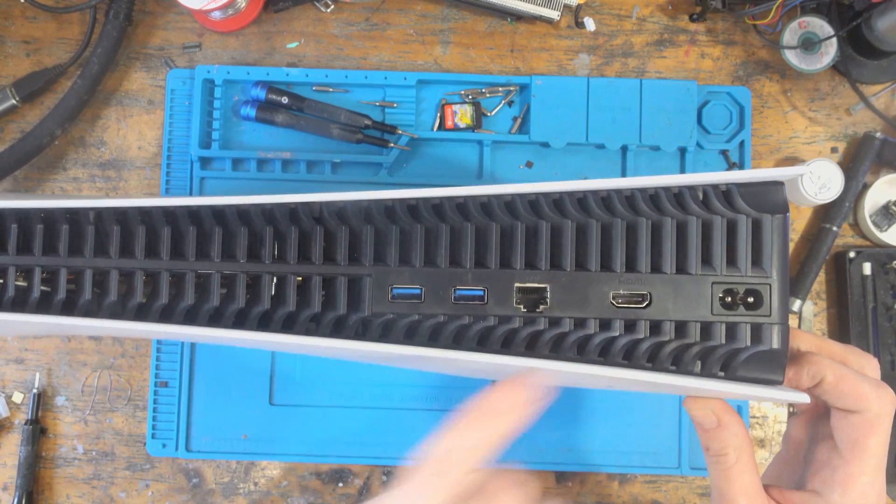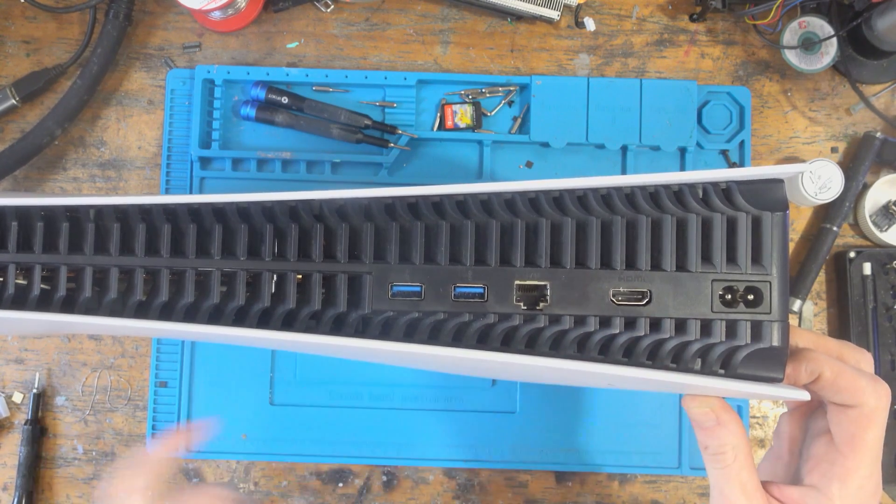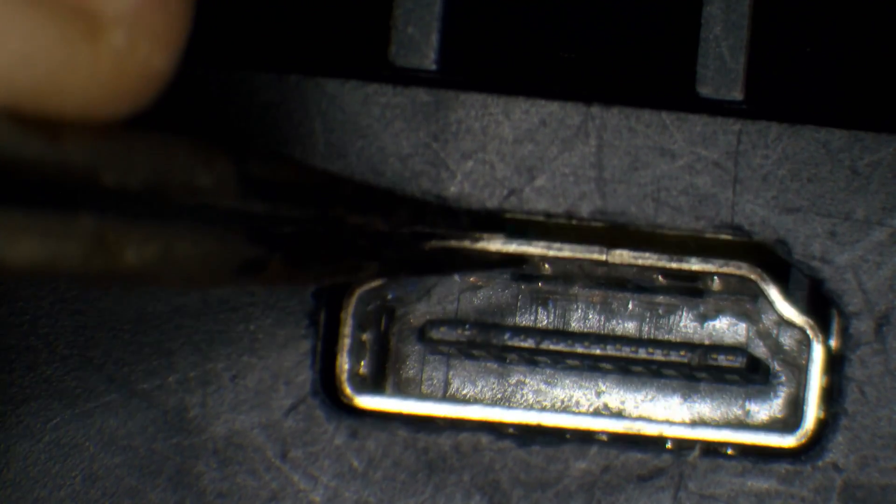I'm going to inspect this under the microscope and just see what's going on because I can see something a little bit weird inside there. Looking inside the port, I can see a little bit of wear and tear but I'm not seeing anything which would be the user's fault. There's a little bit of gunk at the bottom by the look of it.